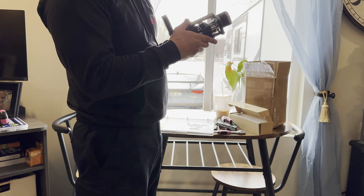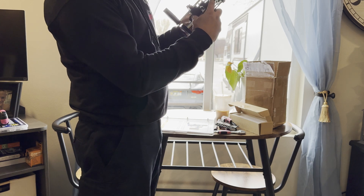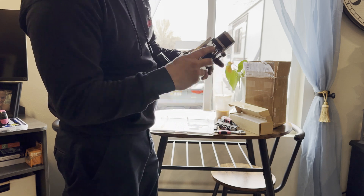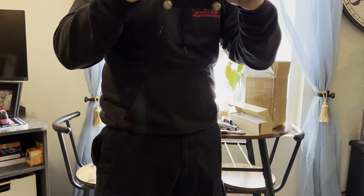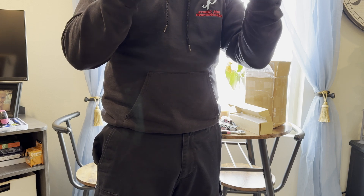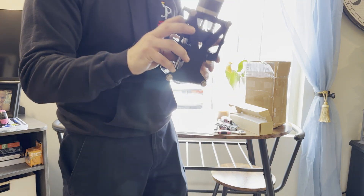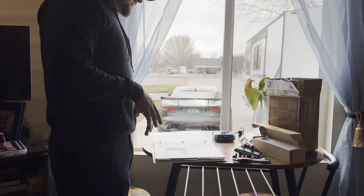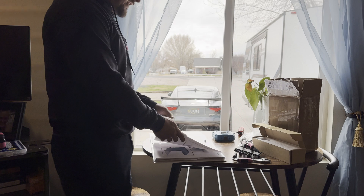We got the switch working. We've got a nice little over three millimeters to start out with and then we can adjust as needed.